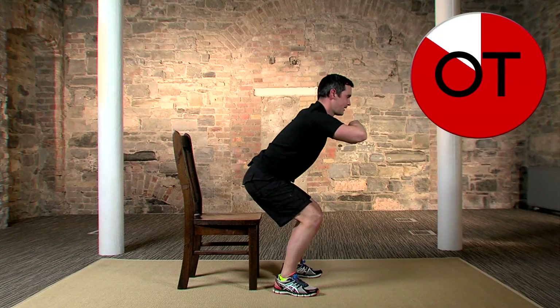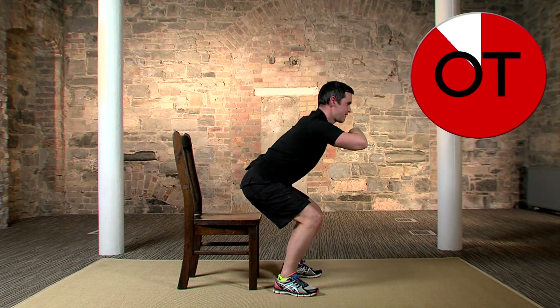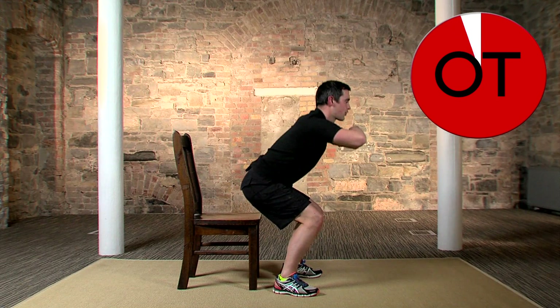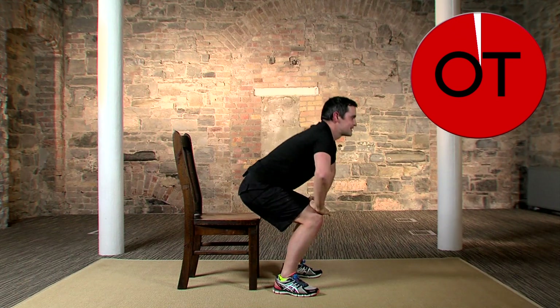Ten, nine, eight, seven, six, five, four, three, two — and slowly up you come. Fantastic, well done!